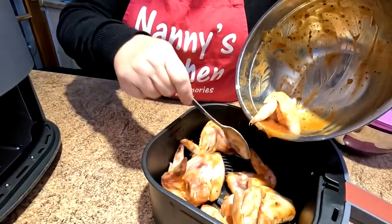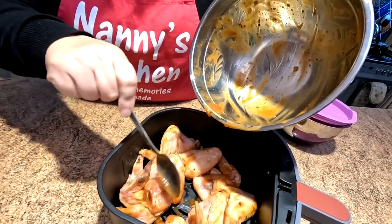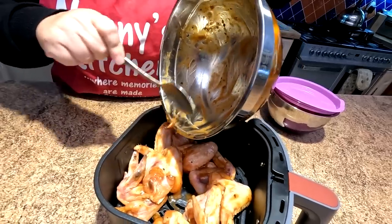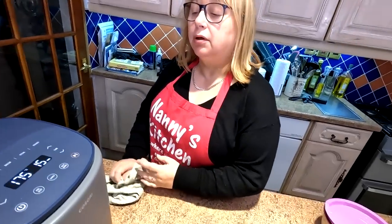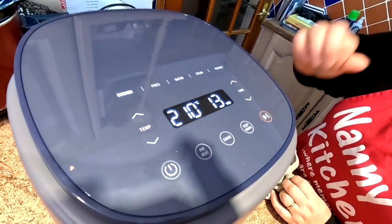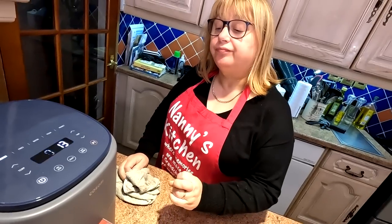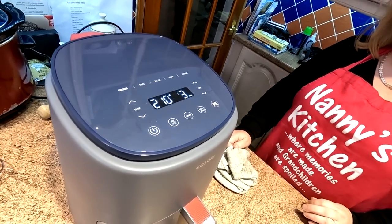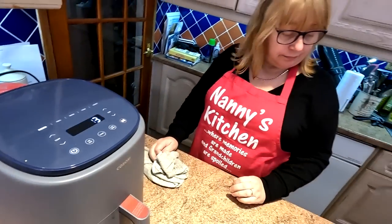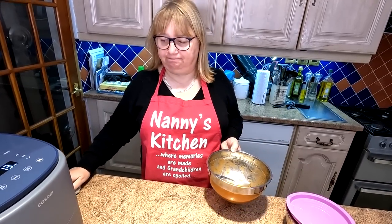Literally just going to push them all in there, and we're not going to waste any of that liquor - we're going to put all that over the top as well. We've got a preset on here - we'll go for the chicken preset, which is 210 degrees for 13 minutes. Just press the play button and that's it. Now, there isn't a shake function on there, so we will be keeping a check on these - probably at half time we'll turn them over.